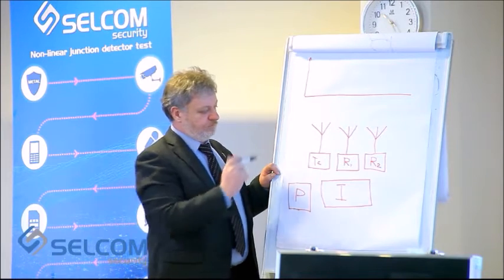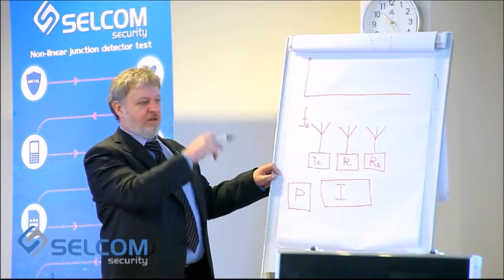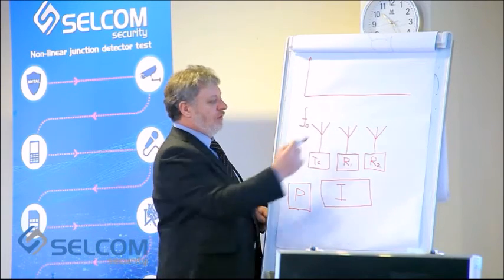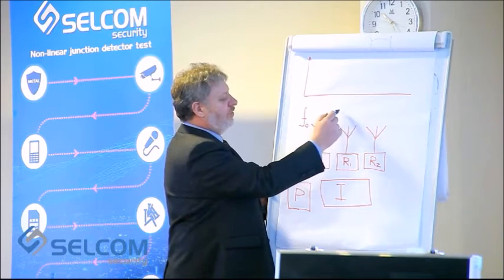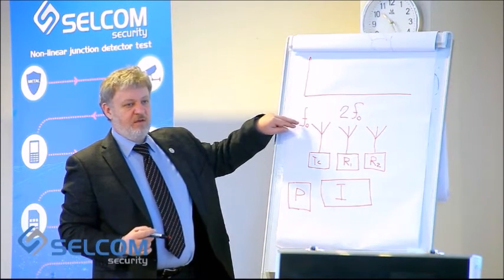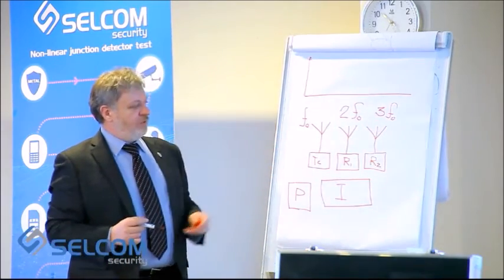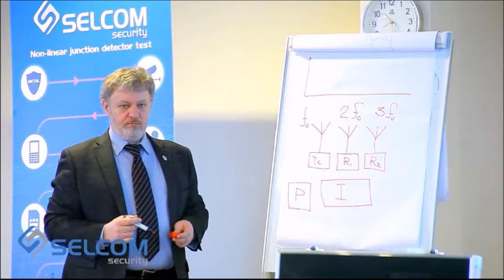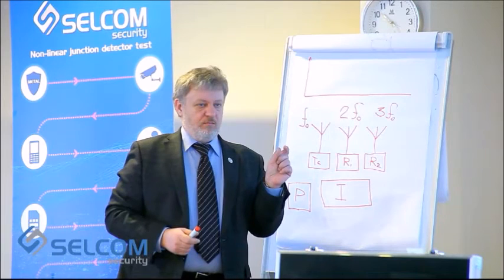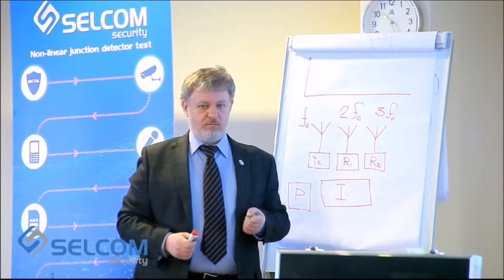The receivers are attuned to their own frequencies. If we take F0 as the main frequency — the frequency of the sounding signal — the receiving frequency of the first antenna would be double the main frequency, and the first receiver would be tuned to triple the main frequency. The receiver has a very narrow bandwidth, and the transmitter has very high stability.